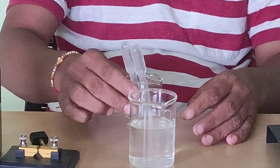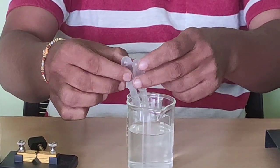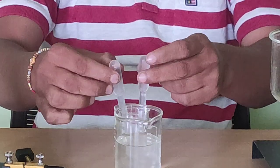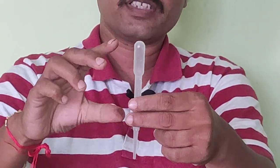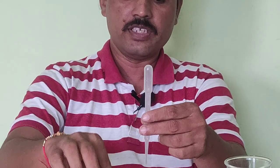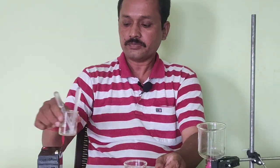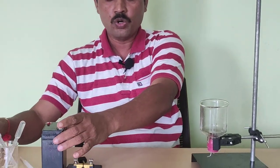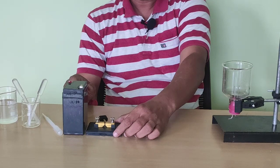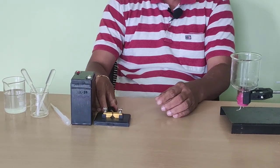I have added sodium hydroxide to water and made this solution, and I have filled this solution in these two droppers. I cut the lower ends of the droppers and the remaining portion I filled with this solution. I have got a 6-volt battery and a plug key for this experiment.